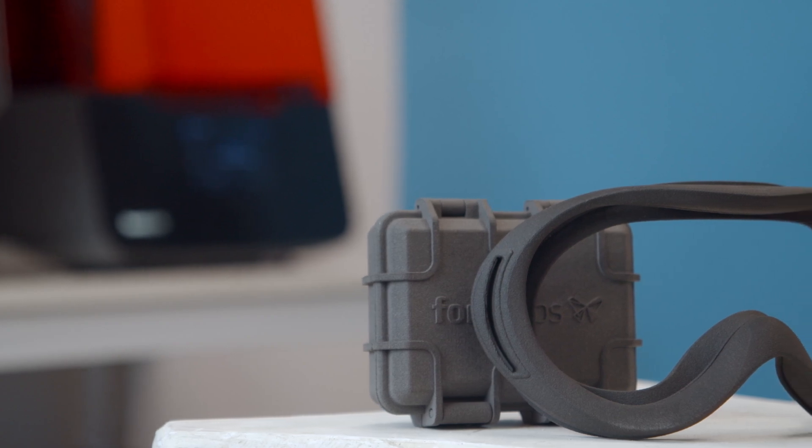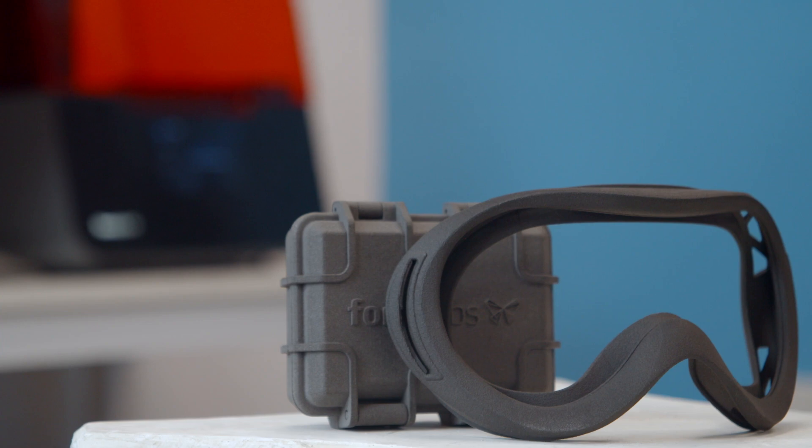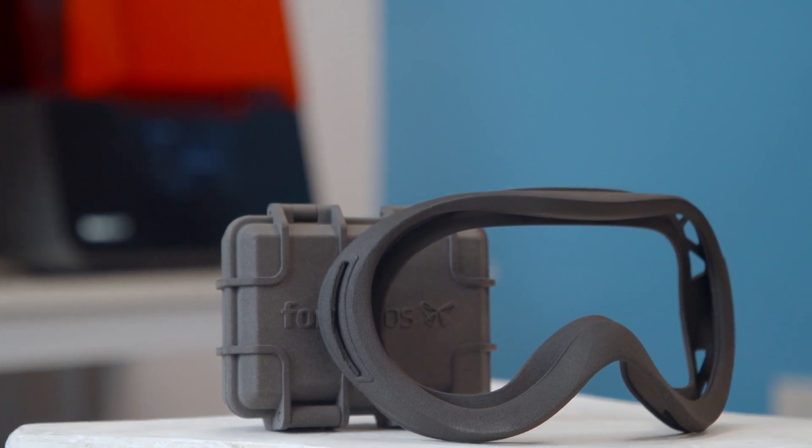Let's start with the latest material: Nylon 12 glass filled. If you've used a nylon glass fiber filament before, you know these materials are known for their low warpage and high stiffness. The same can be said for Nylon 12 glass filled. It also has better thermal stability, meaning that at higher temperatures you're likely to see less warpage or bending, especially compared to Nylon 11 and Nylon 12.